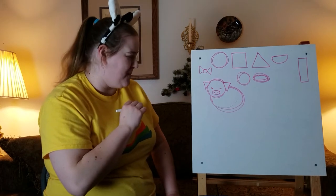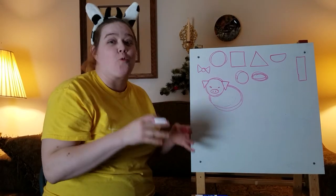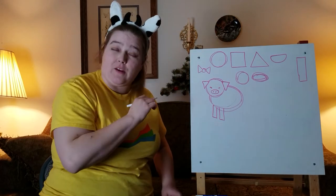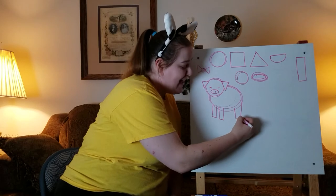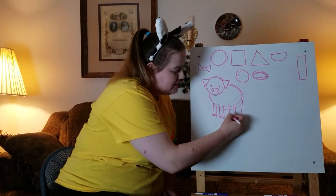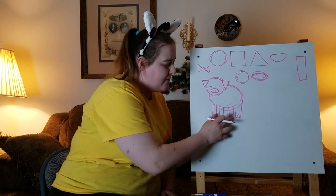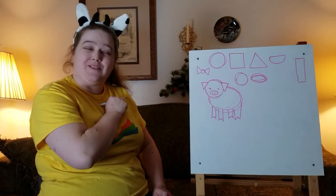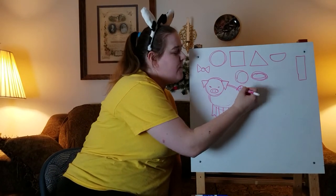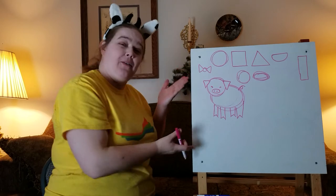Now that we have our pig, our pig needs legs. For the legs, we're going to draw four rectangles — two in the front for their front legs and two in the back for the back legs. If you want to, you can add little triangles at the bottom, and that's what gives the leg the special hooves that pigs have. You can erase that one little line and then you have pig hooves. The last thing our pig needs is a tail! For a tail, you can just make a little fun curly cue — it can be as big or small as you want, it can have more than one curl or just one. And that is how you draw a pig.